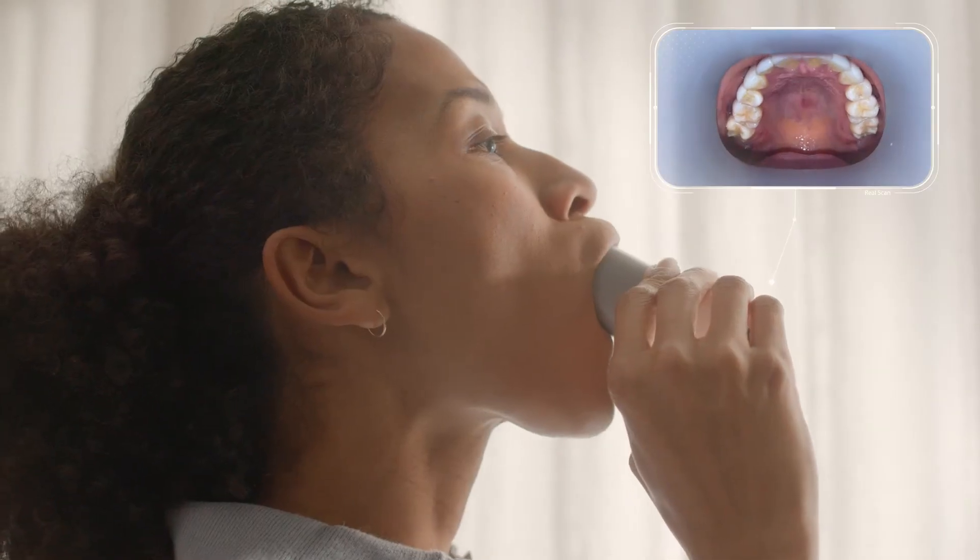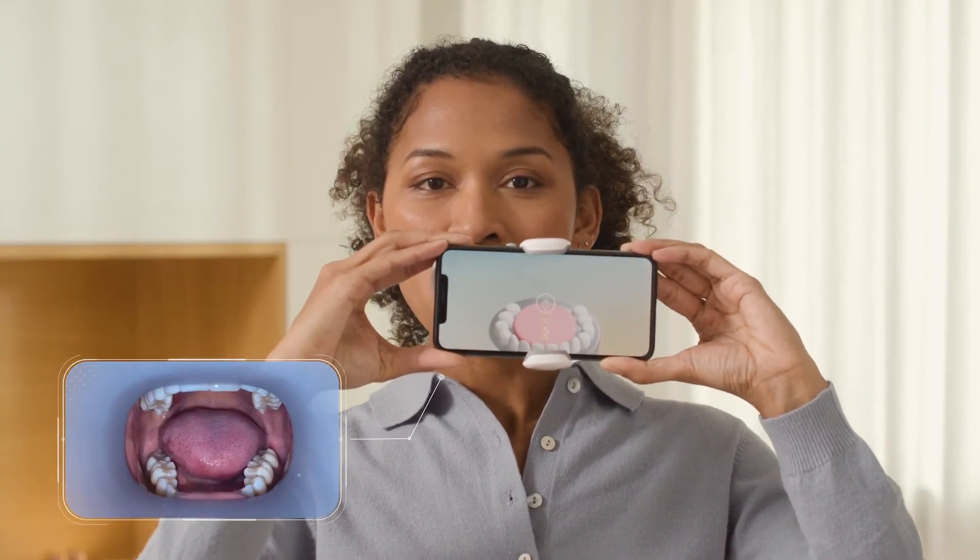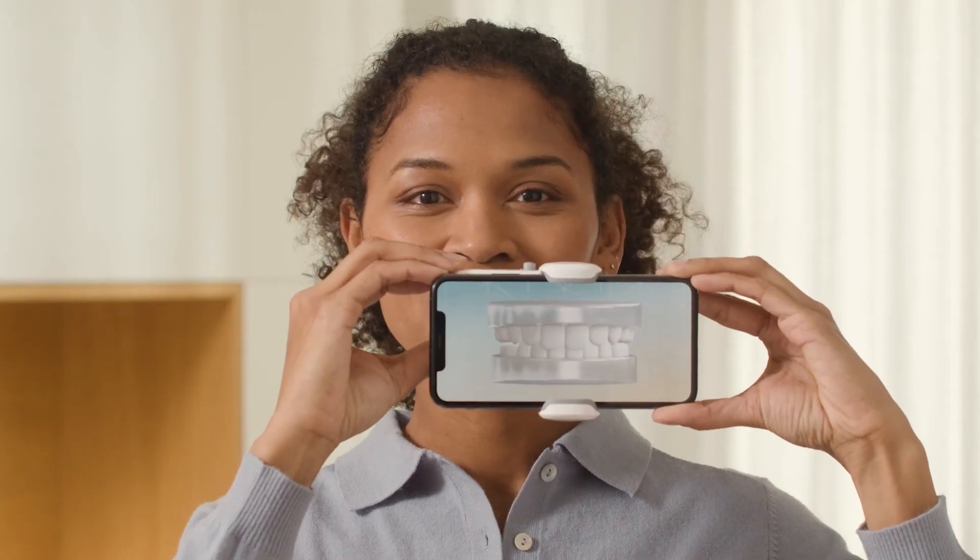Only the arch you want to capture should be inside the tube. Use your lips to maintain the tube and tilt the scan box. You can also slightly tilt your head to help you. The app will let you know when you need to insert or remove your appliances. Take the time to seat your appliances correctly before scanning.